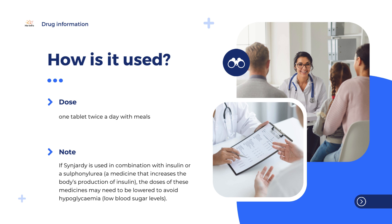If Sinjardy is used in combination with insulin or a sulfonylurea — a medicine that increases the body's production of insulin — the doses of these medicines may need to be lowered to avoid hypoglycemia, which means low blood sugar levels.